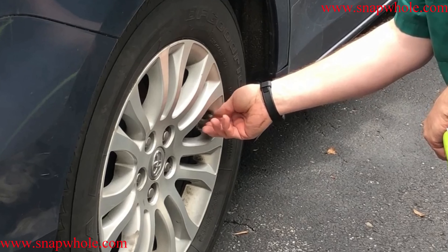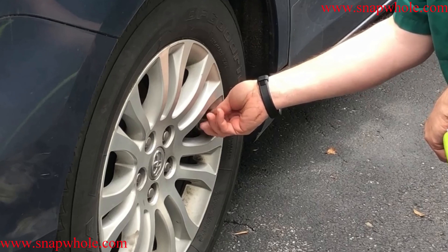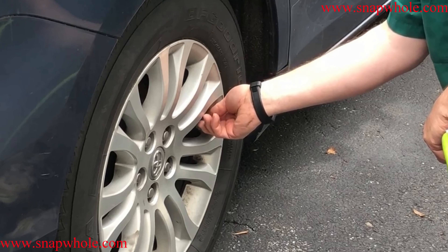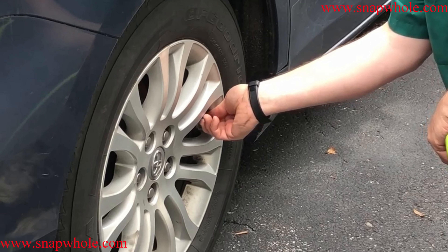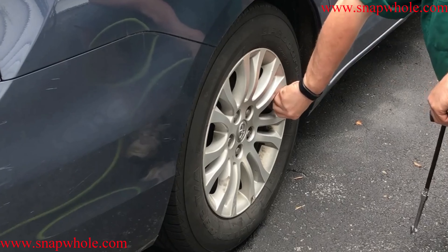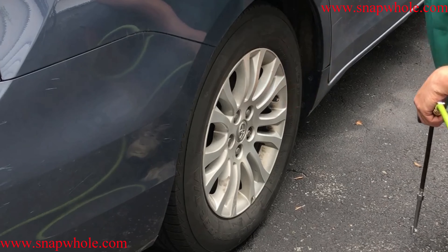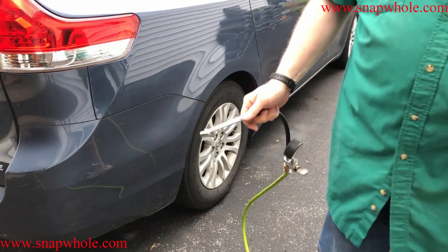Your tires lose one pound of pressure per month, so it's been several months since we've had these tires aired up. Typically we only get them aired up when they need aligned or rotated. I bought this so I can do it in between.